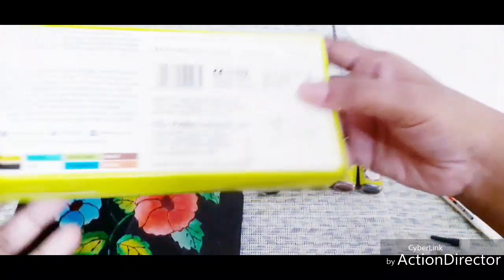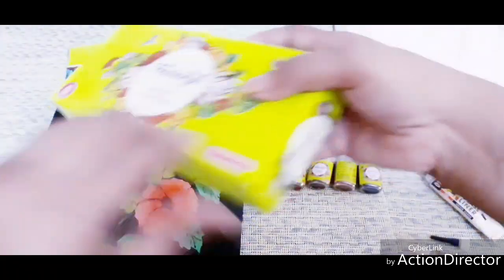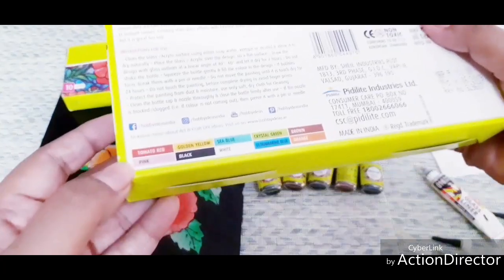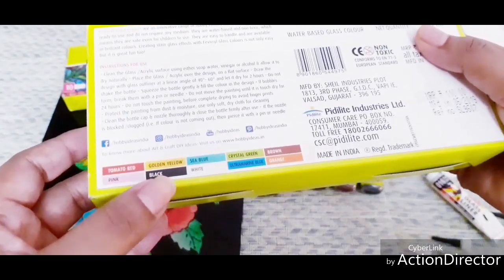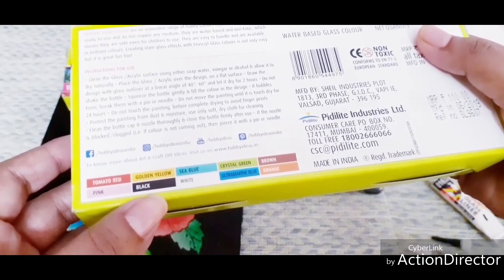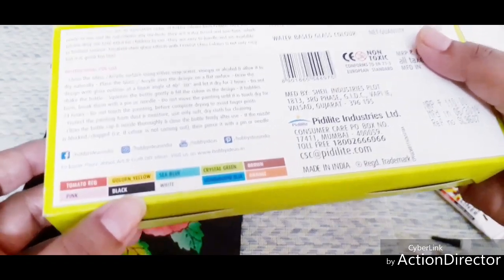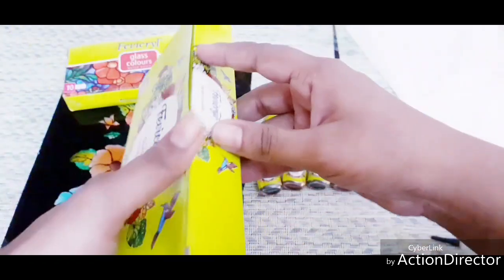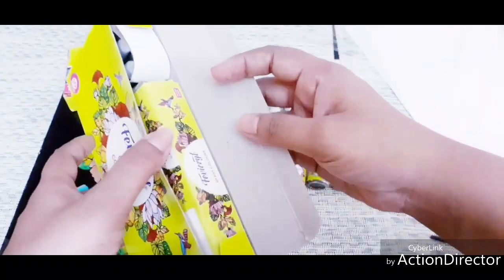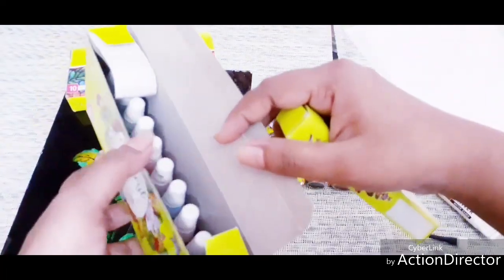You can also get 10 shades. The shades are: Tomato Red, Golden, Yellow, Sea Blue, Crystal Green, Brown, Pink, Black, White, Ultramarine Blue, and Orange. The packaging includes 5 shades as well. The next one is a liner — you can also get 10 shades.